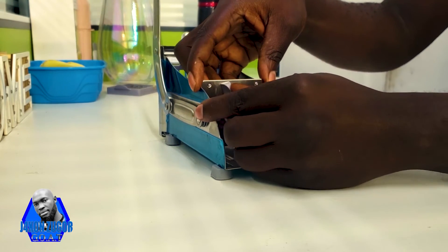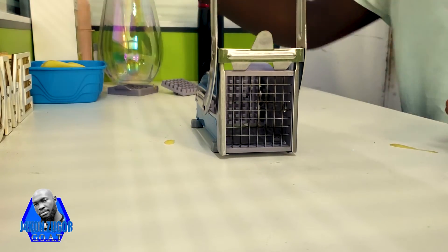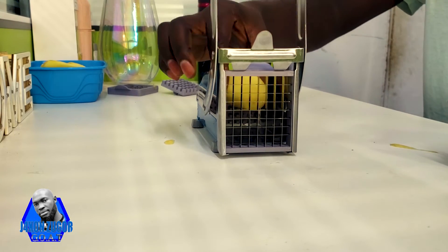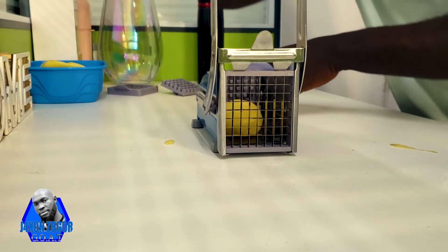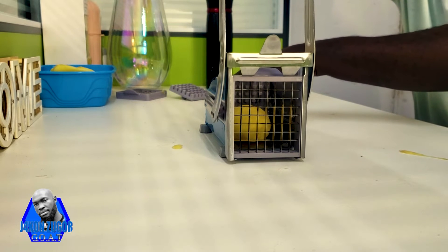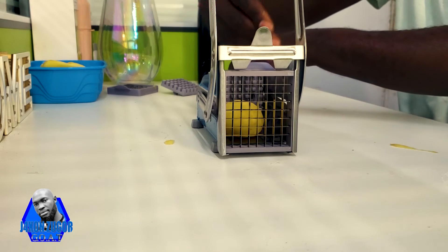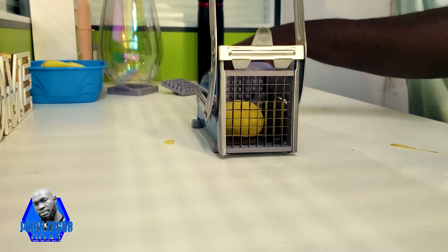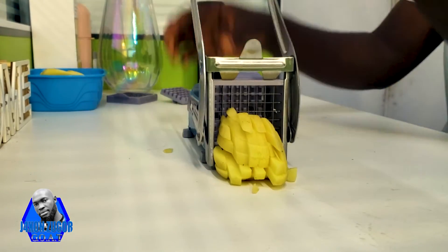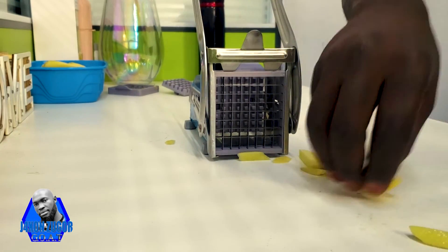Then we close again like this. Now we can make smaller cutouts. Put the potato inside, hold somewhere safe — make sure that where you're holding you won't hurt yourself. Hold where the handle is not going through; you can hold behind like this, and then you push against the blade. It's very easy, very very easy, as you can see.